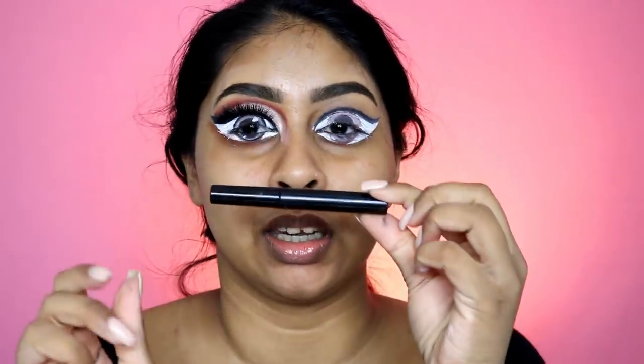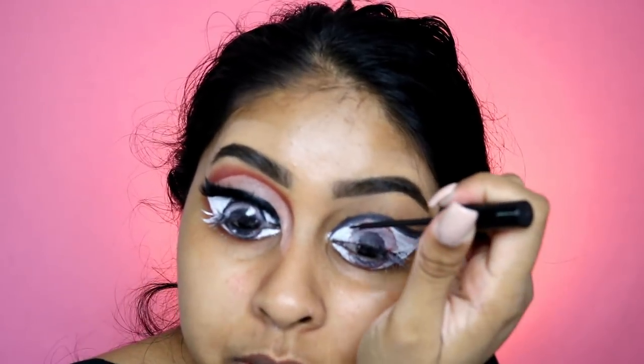The bottom lash line is the hardest bit for me. I'm taking my eyeliner — I think this is the NYX one — and I'm just gonna deepen that bit.